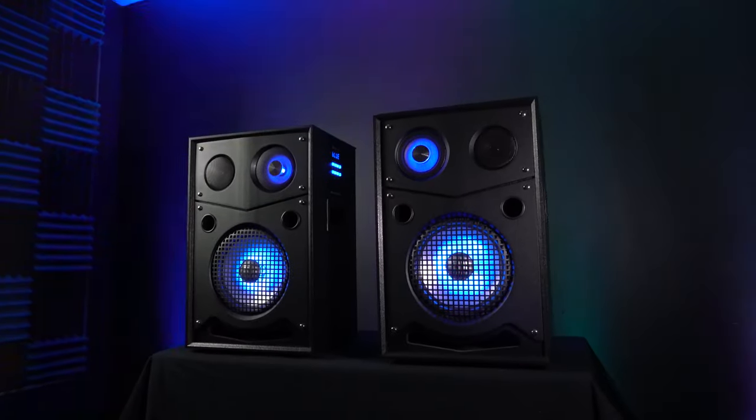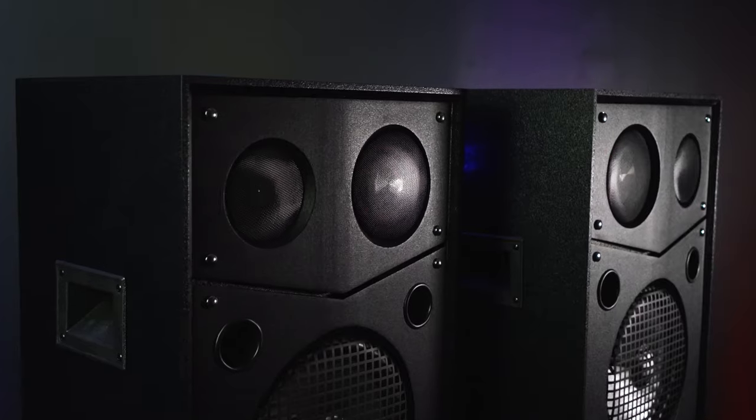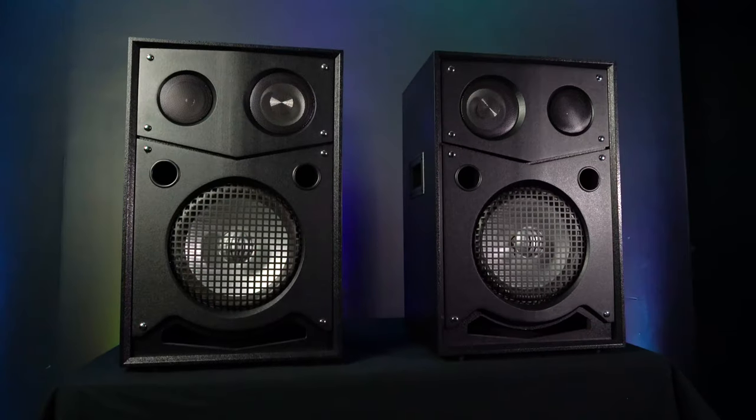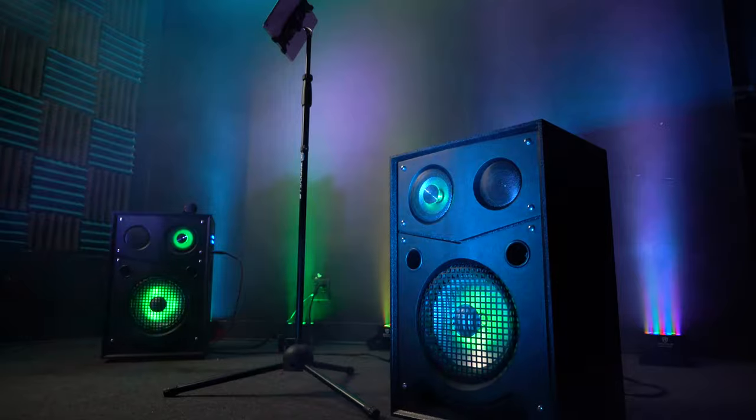The sound quality of this system is incredible. The bass is extremely thumpy and loud, and the mids and highs are both crisp and clean. With 250 watts of true RMS, you have enough power to use it both indoors and outdoors and be heard from an entire block away.